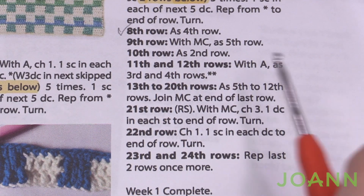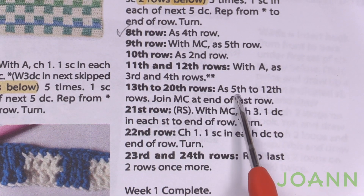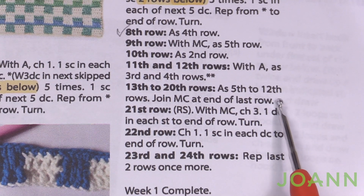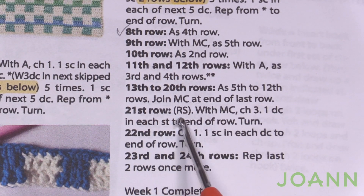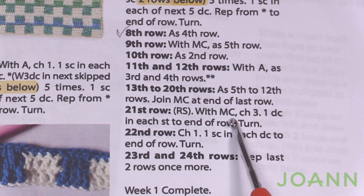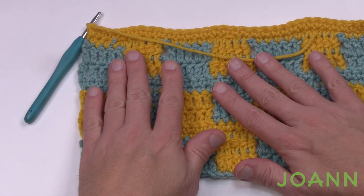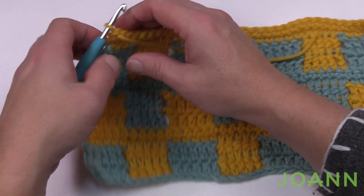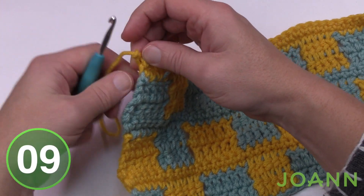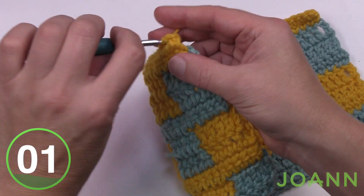Here at the end of row twelve, let's talk about the repeating. For rows thirteen through twenty, you need to do the same thing as rows five through twelve. I've already filmed it so you can go back in the tutorial to redo that section. After your repeat is done — rows five through twelve — this will take you to the twenty-first row. At the end of row twenty, finish off this color and bring yourself back to the main color, which in the sample is Off-White. Then we'll start on row number twenty-one.